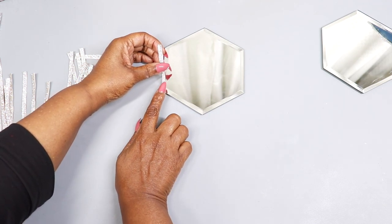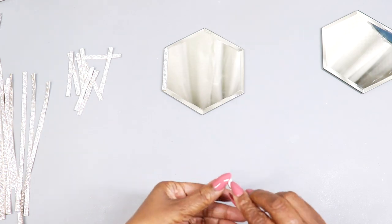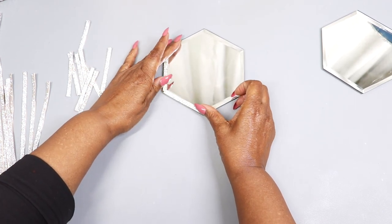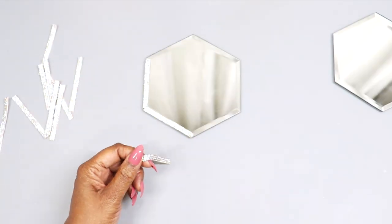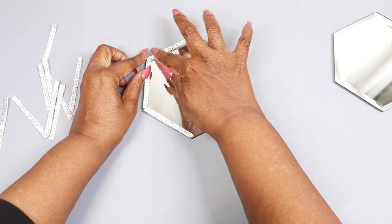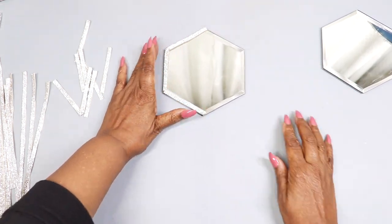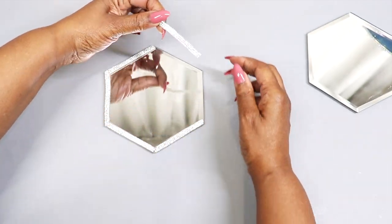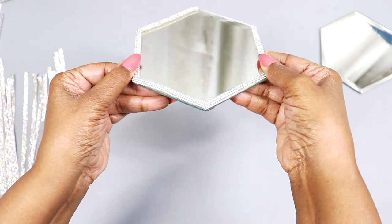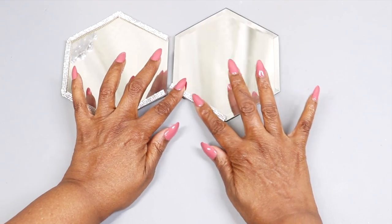Now I'm going to peel back the adhesive backing and apply the rhinestone wrap to the mirror. I'm going to apply it to five sides of the mirror, leaving one side exposed, and trim off any excess hanging over the edge. I'll place a second mirror next to it so you can see the design I'm creating.